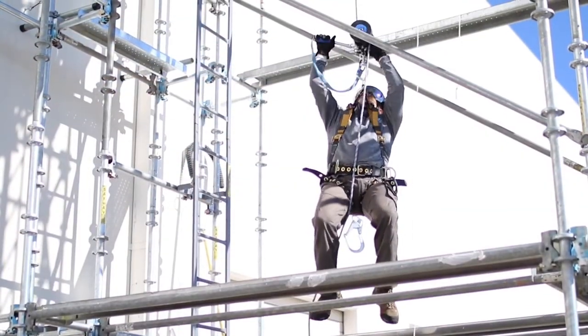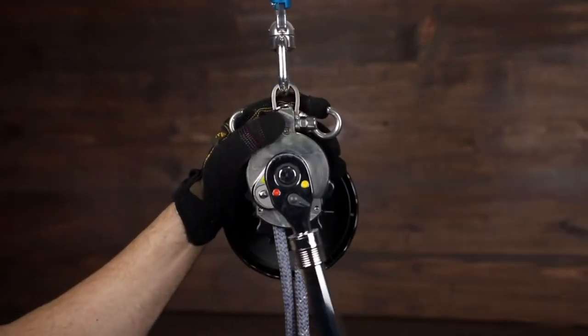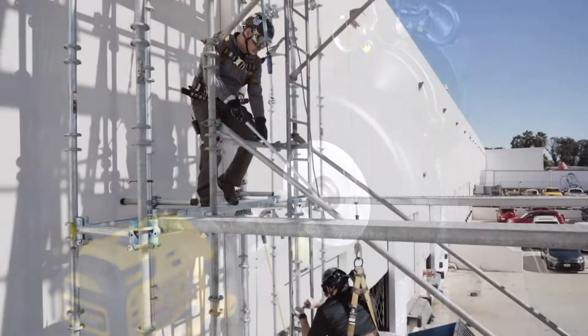The Unidrive is designed for overhead anchoring and personal sternal attachment for self and assisted rescue operations, and provides you with three different lifting modes: a hand wheel for manual operation, a telescoping ratchet handle for maximum rescue lifting leverage, and a power drill adapter for faster recovery.